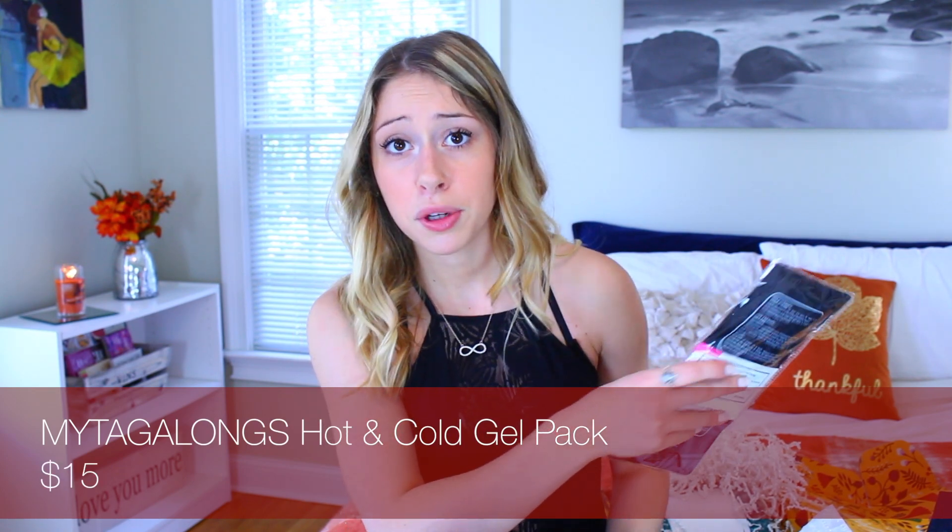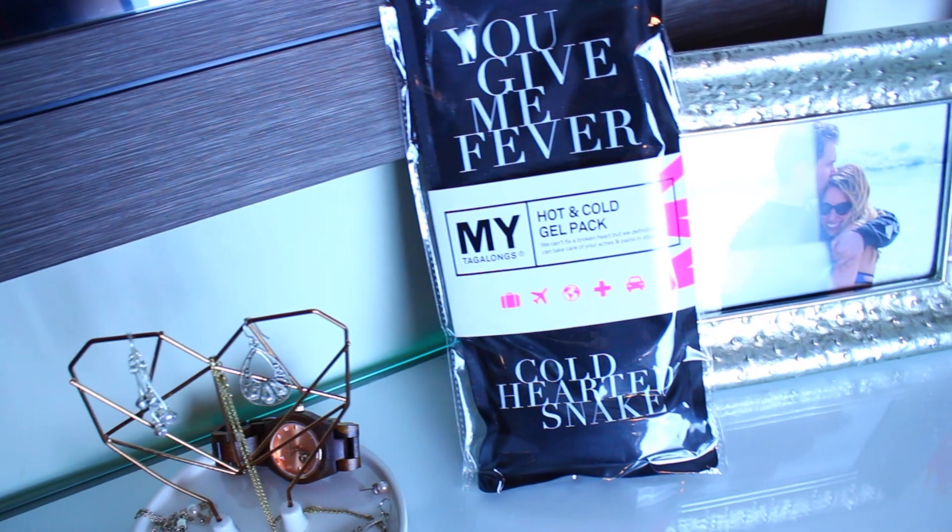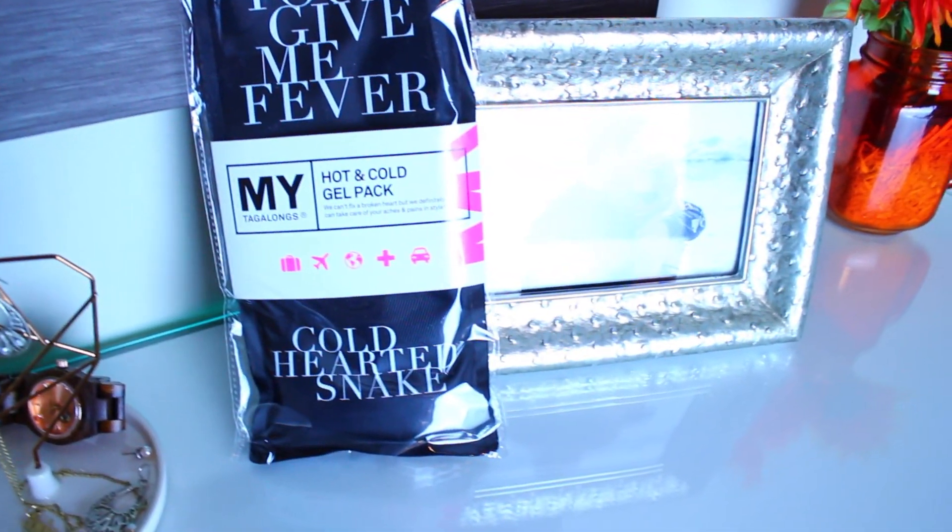Next we've got a hot and cold gel pack. That seems pretty useful — if you're a girl and you have, you know, once a month, this may come in handy. Or if you have a sore neck or your muscles are sore from the gym. It says 'You Give Me Fever and Cold Hearted Snake.' You can make it cold or hot — it's freezable, microwavable, and reusable.